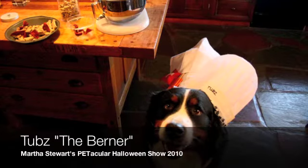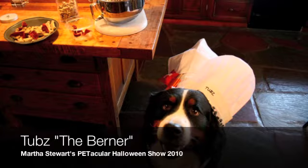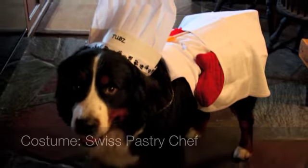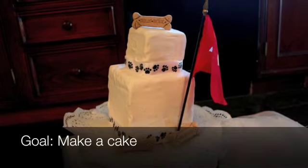Hi Martha, my name is Erin Vesale. I'm here today to introduce you to my dog Tubbs. Tubbs is a four-year-old male Bernese Mountain Dog. Tubbs will be dressing up as a Swiss pastry chef. As part of his costume he will be making you a cake.